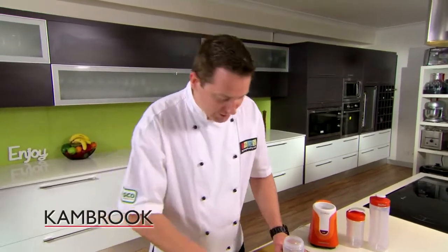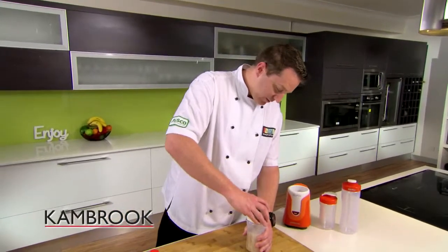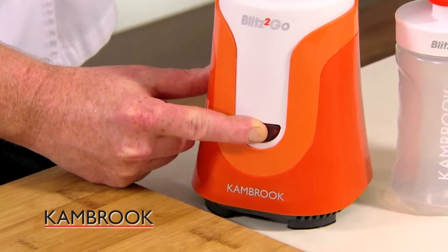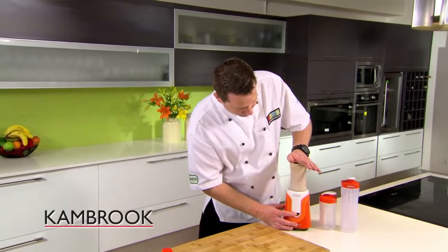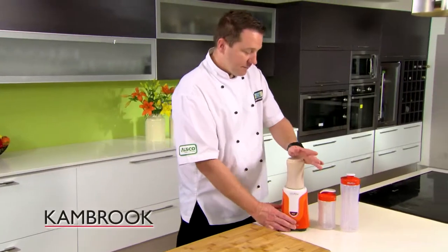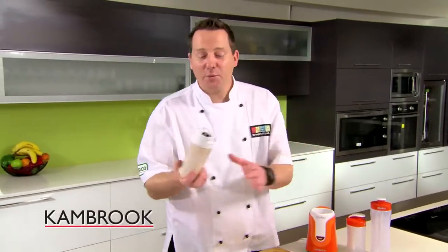This is ready in a quarter of the time. The blade goes on, we lock it in, and then we hit the pulse button. And there you have it. If you want to be a little bit more decadent with this recipe, maybe throw in a little bit of ice cream, maybe a little bit of whipped cream.